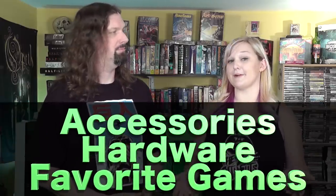Metal Jesus here, and I am back with Kinsey. Hello! Today we're going to be talking about a buyer's guide for the original Xbox — accessories, hardware, and some of our favorite games.